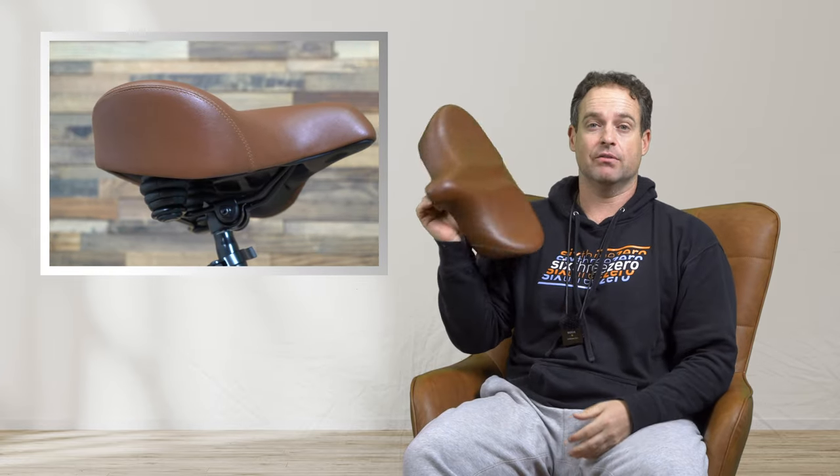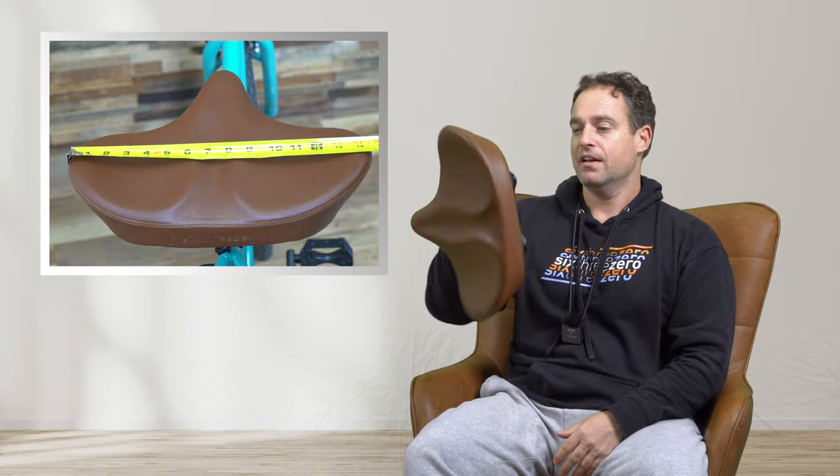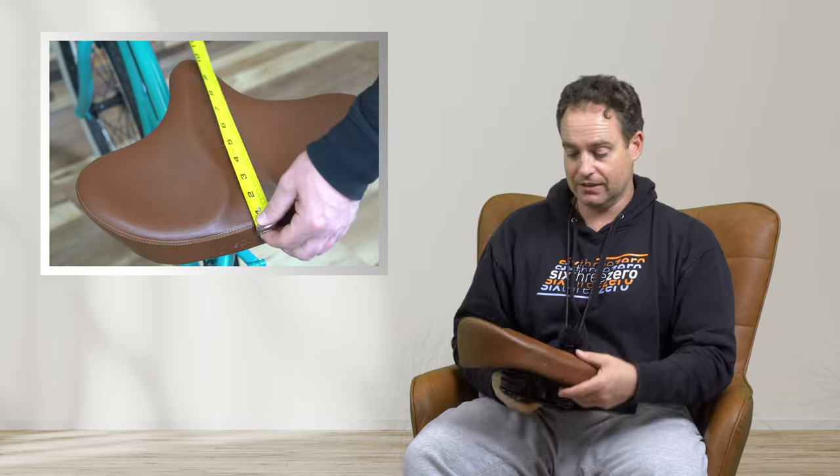This thing is the largest seat 630's ever made, and one of the largest seats you're ever going to find on the market. It's got our nice brown synthetic leather to match the bikes. This can fit on any 630 bike, e-bike, trike, or electric trike.